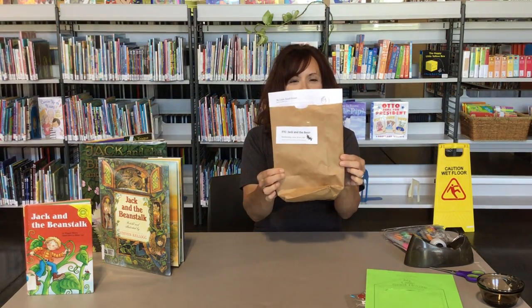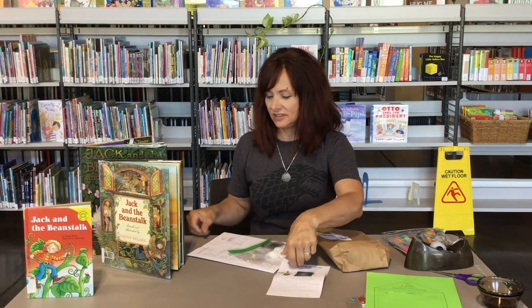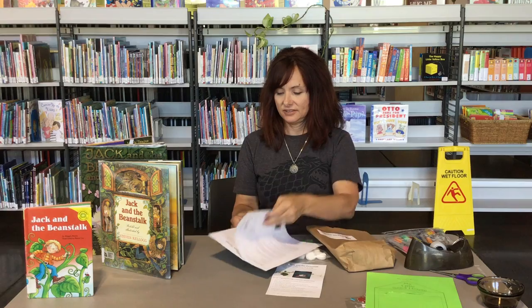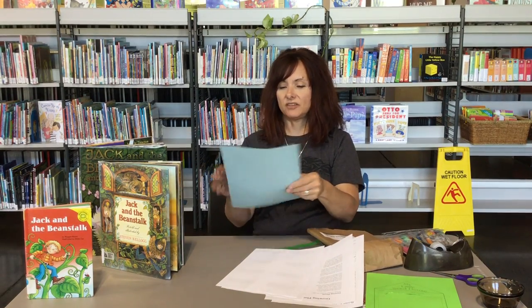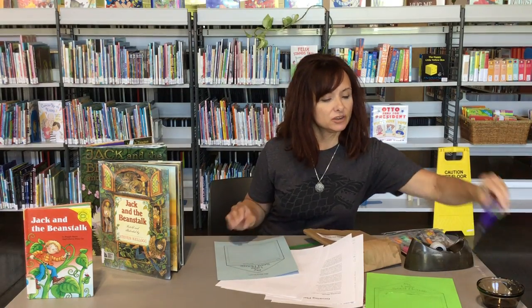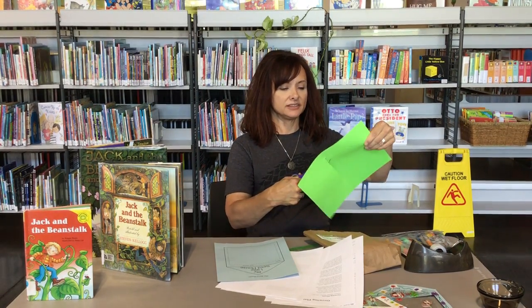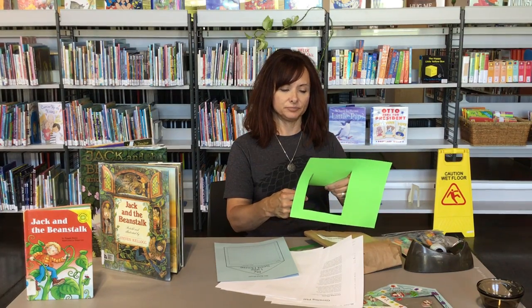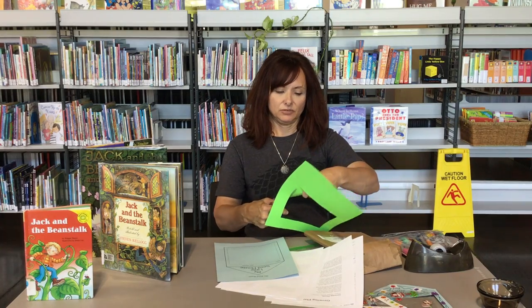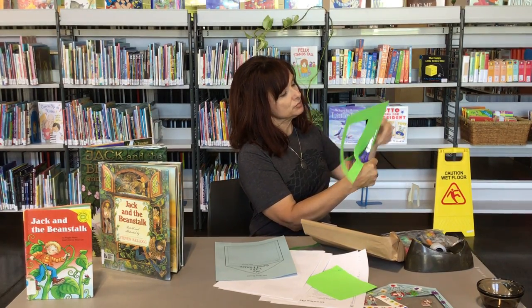Hi, everybody. This is our fairytale challenge bag for Jack and the Beanstalk. Let's see what we have in here. We have our instructions, some songs, and we have our little seed house — and that's part of our craft. We're going to go ahead and cut our little seed house out, so we go along with the dotted line. You might need somebody to help you. Cut a little bit, cut the inside out, and then you'll cut around here. I would leave some room, just so you have a little bit of room to decorate.